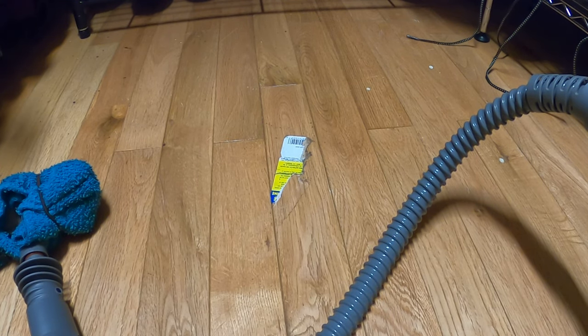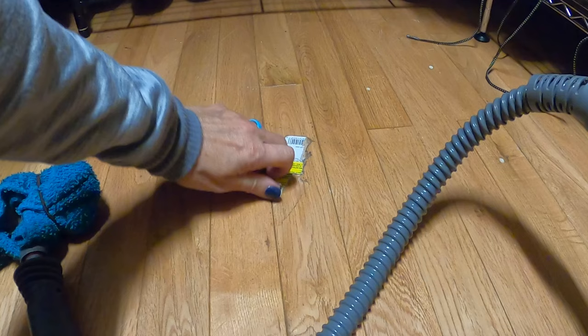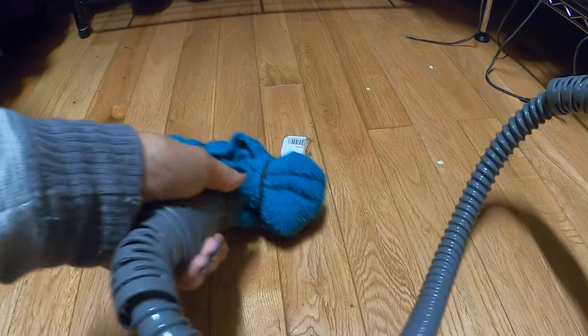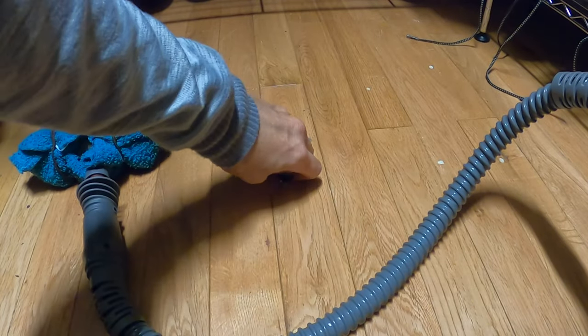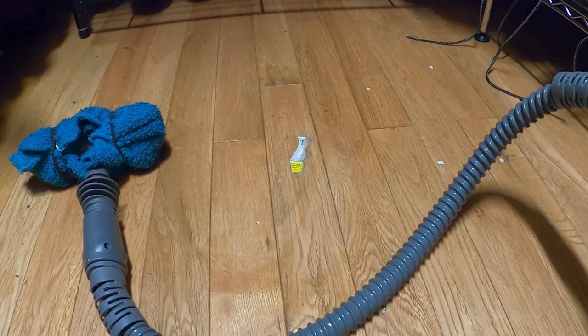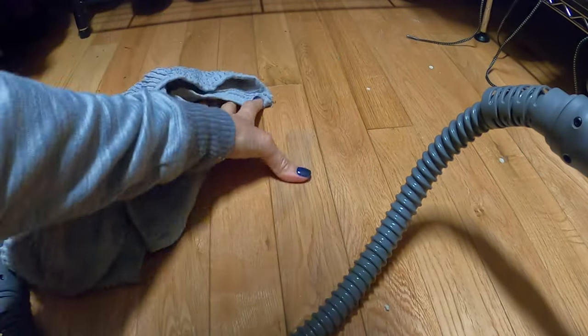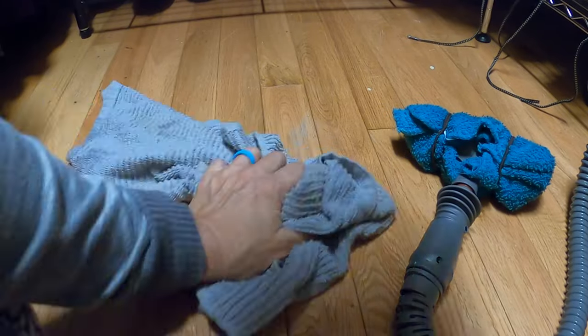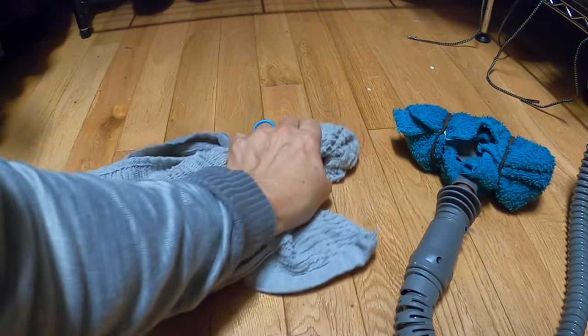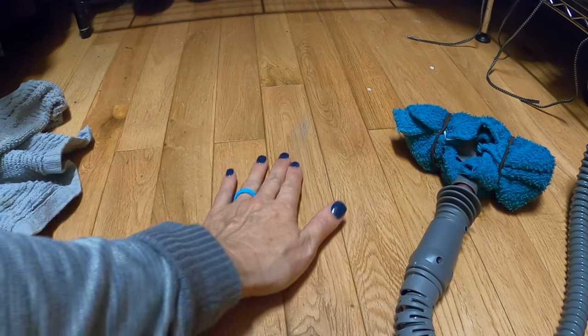This sticker has been stuck on this floor for a while — I've tried everything to get it up, and now this steamer is taking it right up. It left a little bit of stickiness on it, but I think if I work with it a few more minutes it will end up getting all of that sticky off.